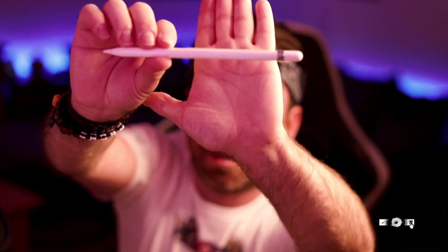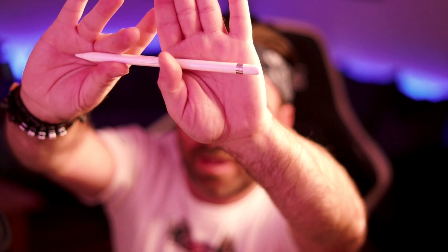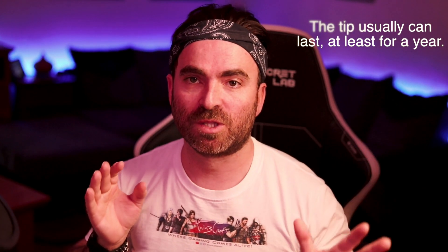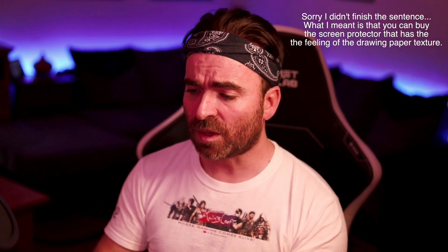So this is the Apple Pencil — here's a close-up of it. The tip is something that needs to be changed from time to time if you use it a lot for drawing. I don't know yet how the feeling will be, because the Wacom tablet has that texture that feels like paper. But with the iPad you have the option of a layer that goes on top, like a tempered glass screen protector.